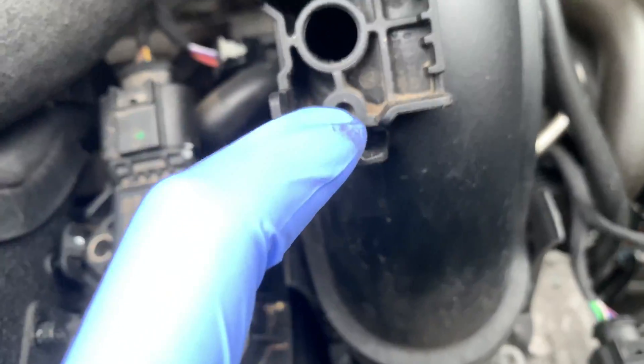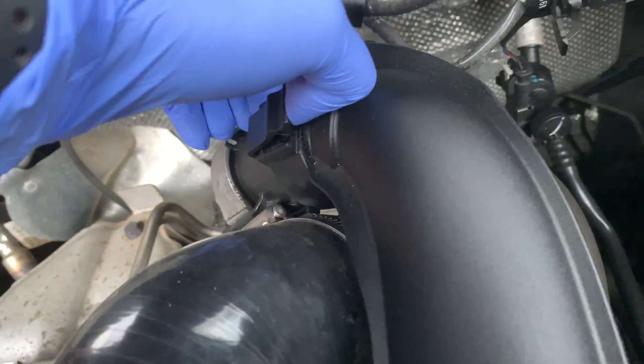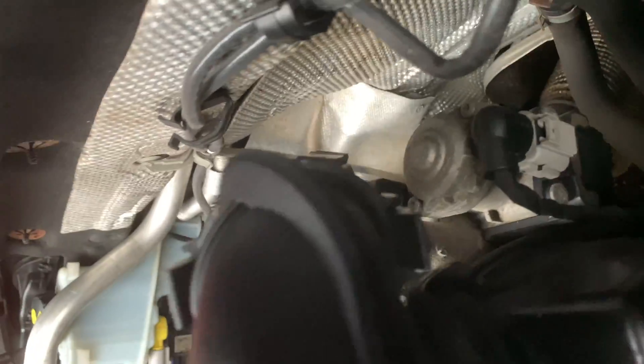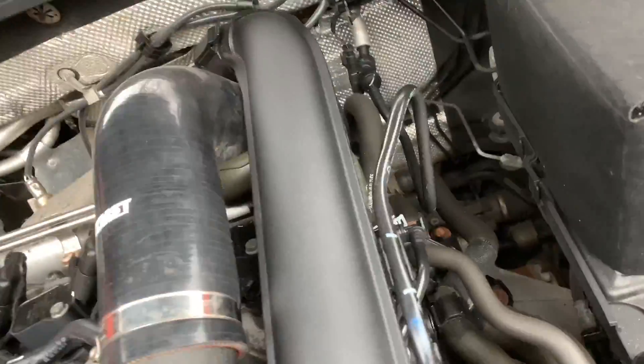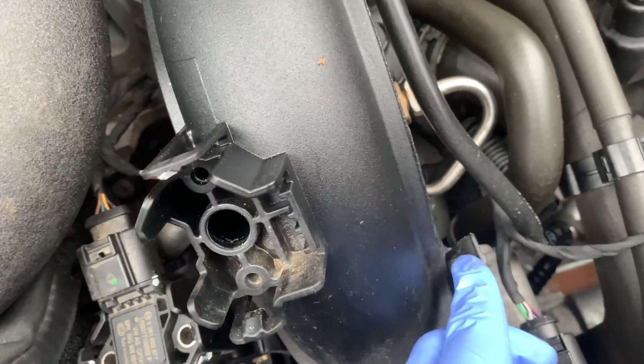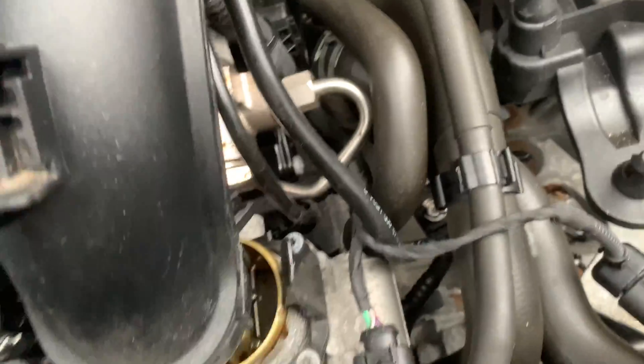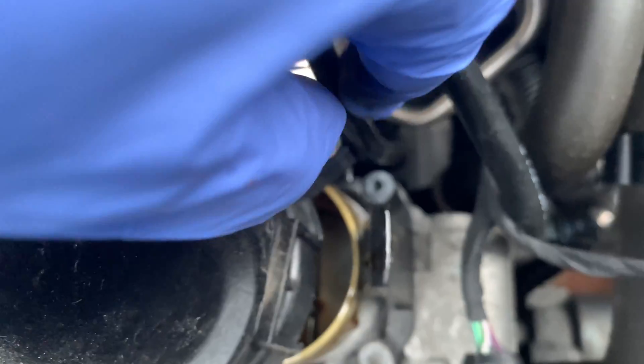Now we're going to take off this connector here — there's one up there and one at the bottom. I'll be removing this one as well. You can see there's one pull-out tab here and one here as well, and this pipe here you just unclip it off. So I've unclipped the hoses here and these two connectors, and there's another pipe that was just connected to that clip — the whole thing just pulls away.